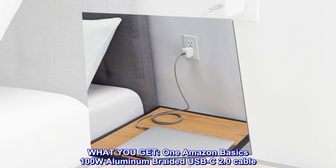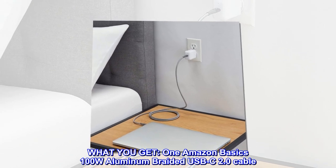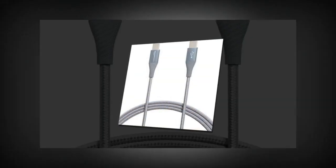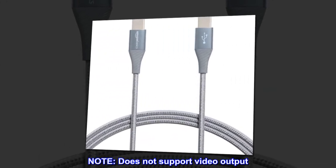What you get: one AmazonBasics 100W Aluminum Braided USB-C 2.0 Cable. Note: does not support video output.